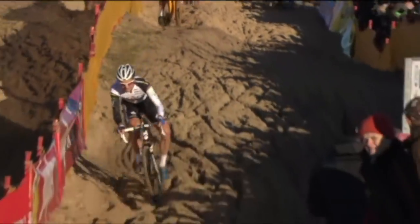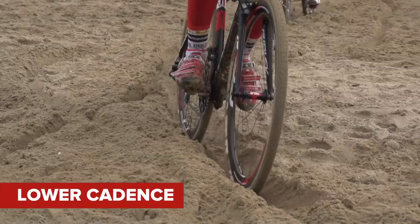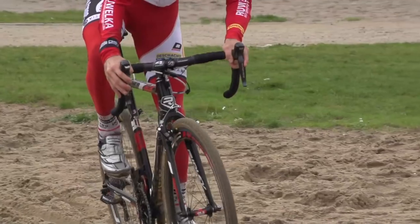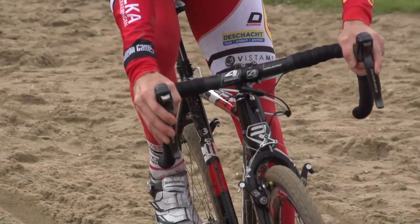Riding in sand is physically really tough and it can feel like an all-out sprint. Pedaling with a slightly lower cadence means that you have to produce more torque, which can give you something to push against and can really help with control. It means you have to stay vigilant for when you start to lose momentum, so keep hold of the brake hood so that you can change into an easier gear if you need to.